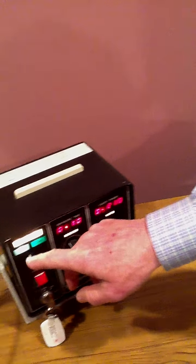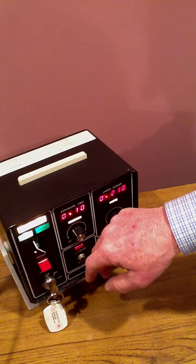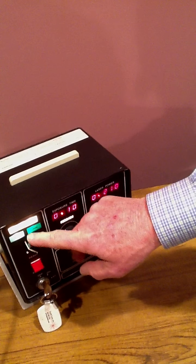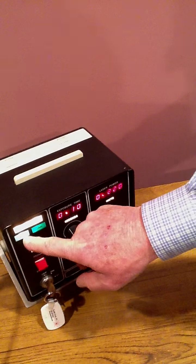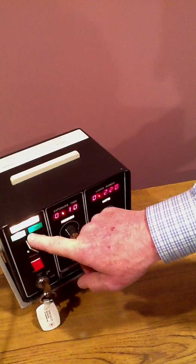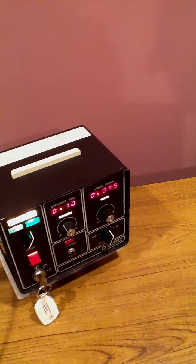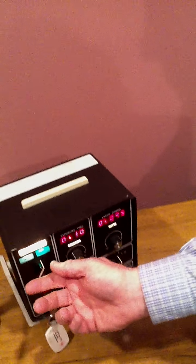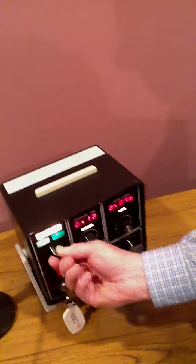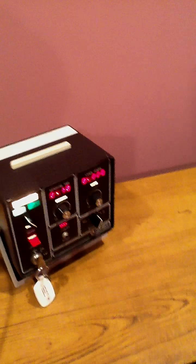Now, there's a blue-green and a green method of using this. For most procedures the blue-green designation works. If you do delicate work around a macula, switch it to the green and that reduces the amount of damage to the retinal layers. But for the purpose of this demonstration, we're going to keep it on the blue-green.